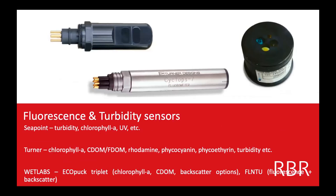We also have different fluorescence and turbidity sensors. We don't manufacture any of these at RBR — they're third-party sensors that we purchase and integrate, but they're very common. The C-Point turbidity sensor is optical — you can see two different panels here for the light. They also do chlorophyll fluorescence and UV sensors. We have the Turner Cyclops, which is the most common chlorophyll-A sensor that RBR integrates. They also have CDOM, F-DOM, rhodamine, phycocyanin, phycoerythrin, and turbidity — all the same sensor form factor, just changing the light.